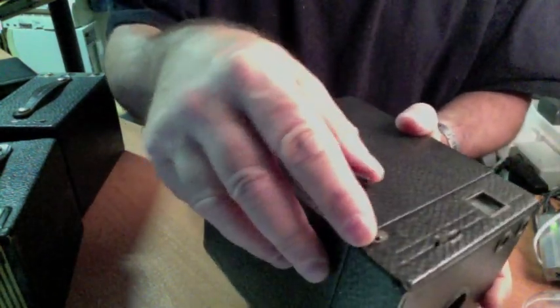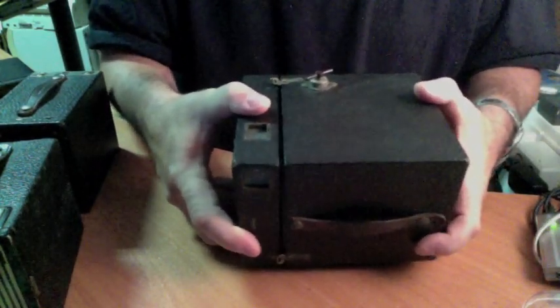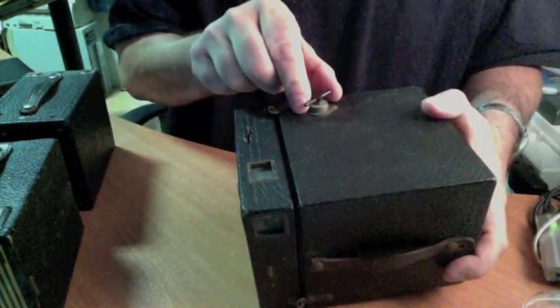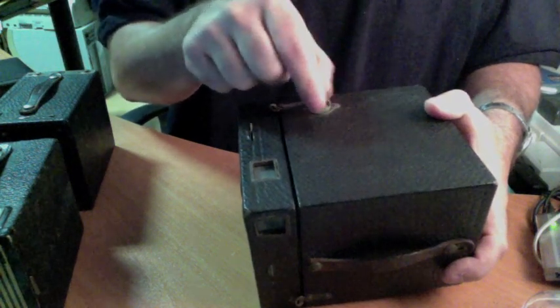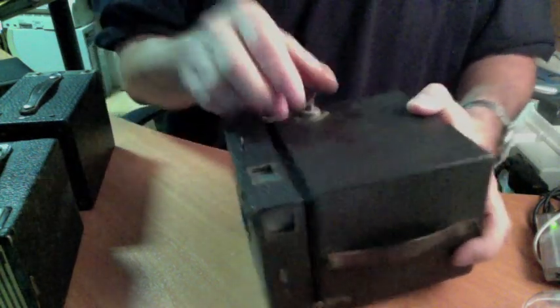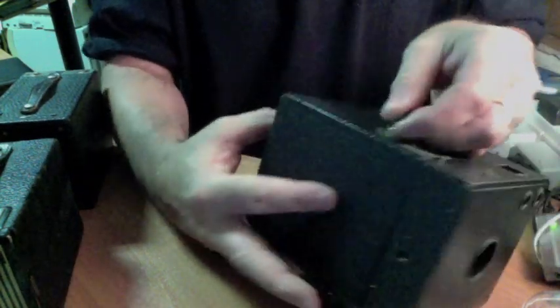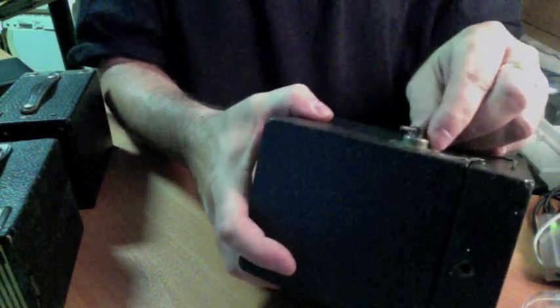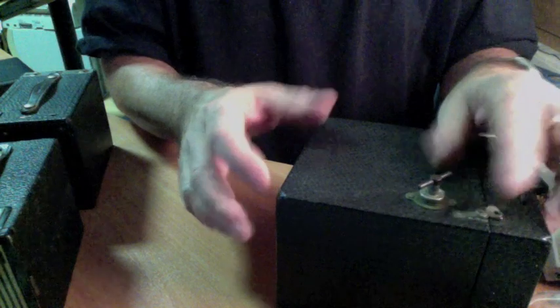There's another latch down here that works the same way — you move that over and it slides out. This is where a lot of people have some trouble: they pull and go, 'hey, it's stuck.' Well, this is the winding knob for the film. It turns freely in a counterclockwise direction. What I normally do is, as I'm turning it, you lift away from the body — like so. With the latches moved out of the way, the camera separates apart.